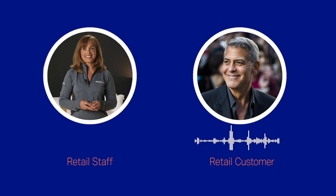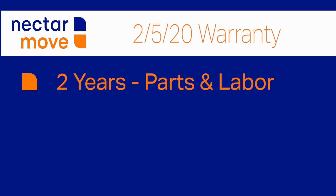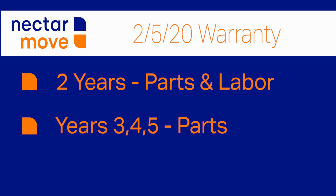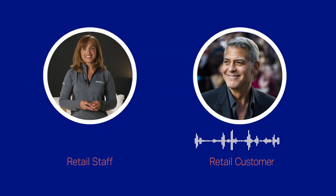The Nectar Move has so many wonderful features — this is truly an investment in your comfort for years to come. It comes with what we call a 2-5-20 warranty. The first two years, parts and labor are completely covered. Years 3, 4, and 5, any parts are still covered. And the frame is covered for 20 years. That's peace of mind.